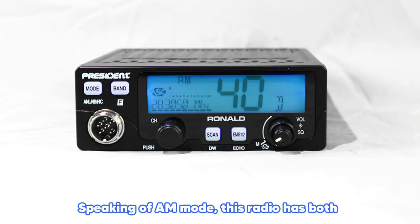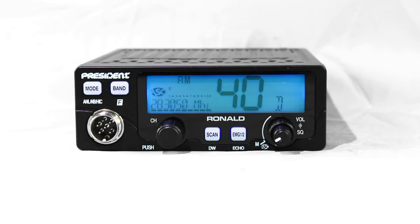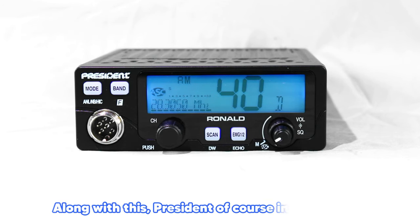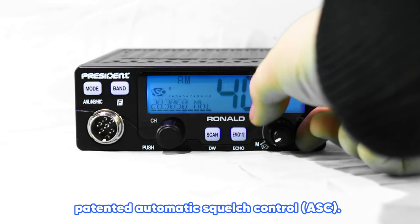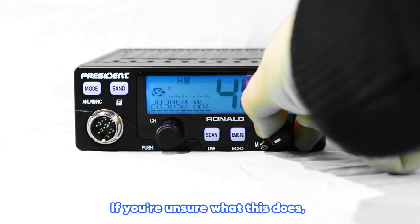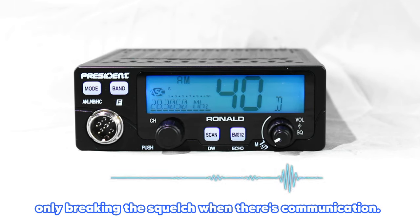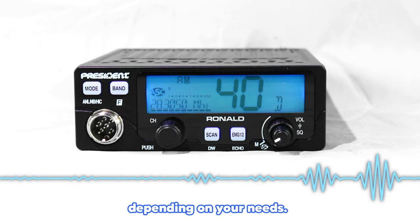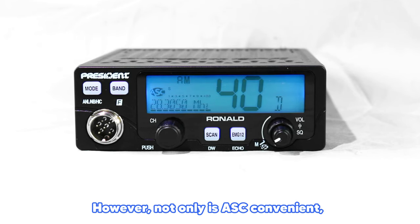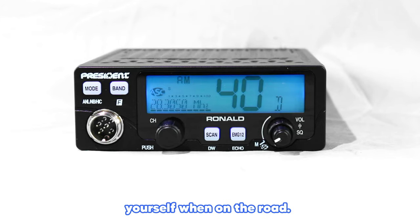Speaking of AM mode, this radio has both AM and FM like most 10-meter radios, so you have the choice to tune into either. Along with this, President included their patented Automatic Squelch Control, or ASC. If you're unsure what this does, in essence, it reduces unwanted noise by only breaking the squelch when there's communication. Manual squelch control is always an option depending on your needs.